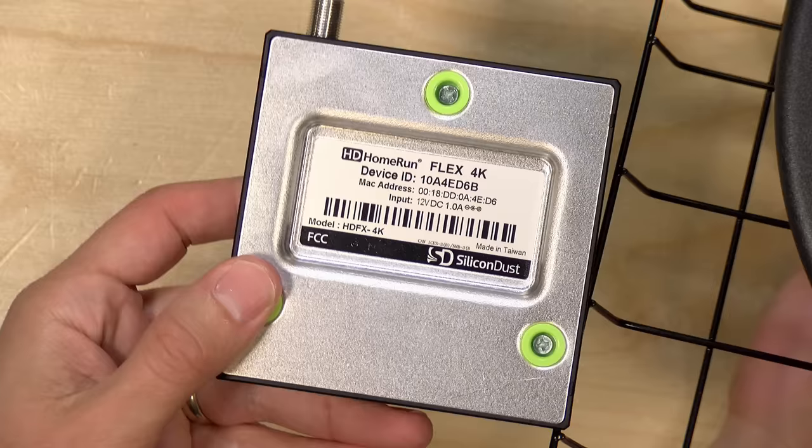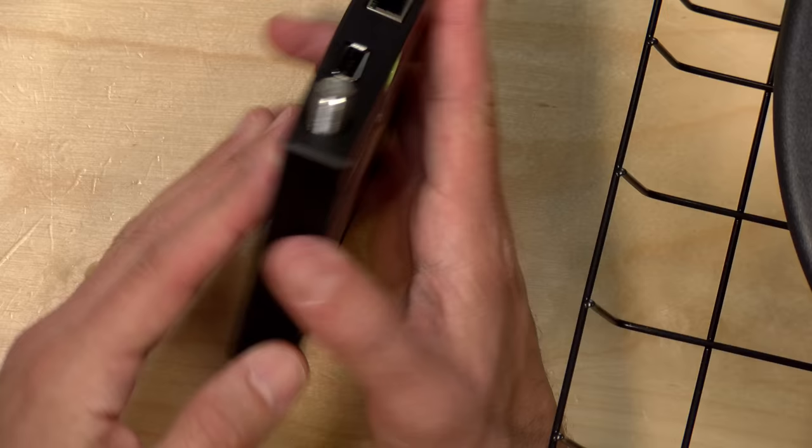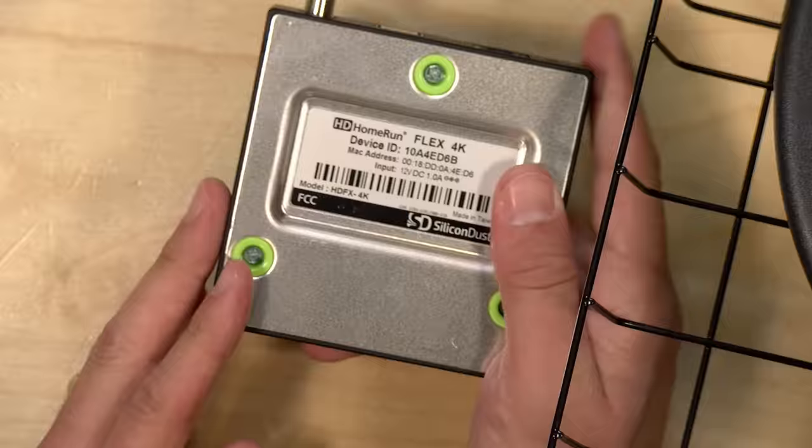I paid for the antenna with my own funds. For a tuner, we're going to use the HD Home Run Flex 4K. In full disclosure, Silicon Dust, the makers of this product, provided it to the channel free of charge for this review, and they're also an occasional sponsor on the channel. I've been a big fan of HD Home Run tuners ever since I started this channel. I have an HD Home Run Prime that brings my cable TV subscription into the house with a cable card.